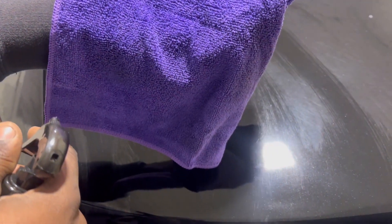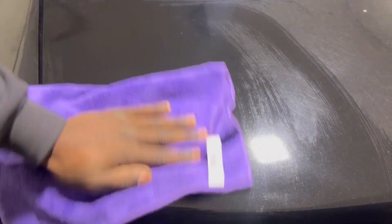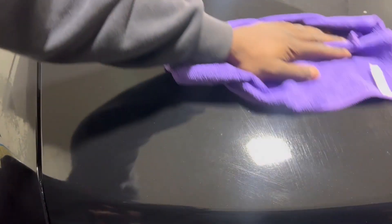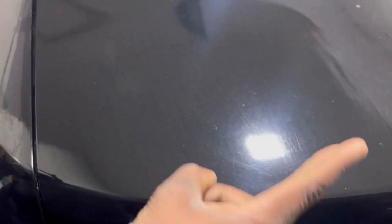So guys, spray on your microfiber towel, wipe it on, and then we're gonna wait one to two minutes for this to dry. This is gonna be our comparison side right here.